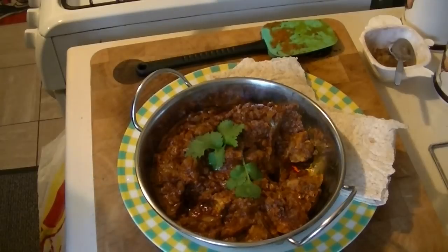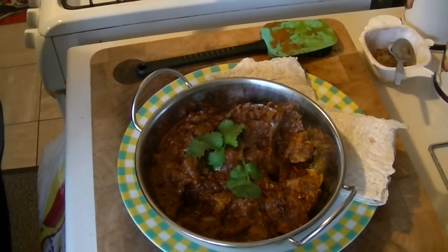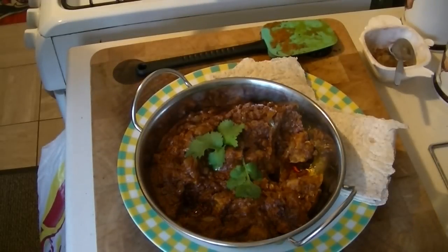So that's it guys for this one — that's chicken tikka masala. I'm hoping to do some more videos very soon on different curries. Right guys, thanks for watching and we'll see you later. Bye for now.